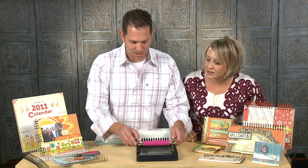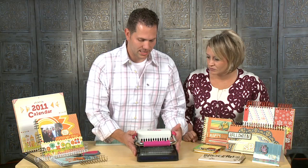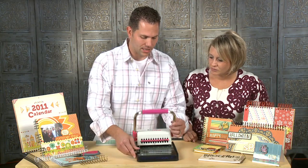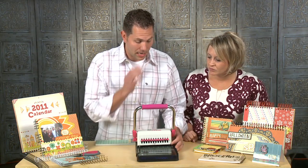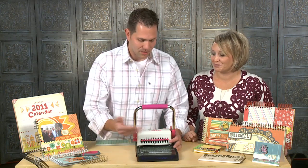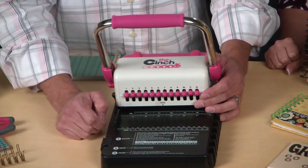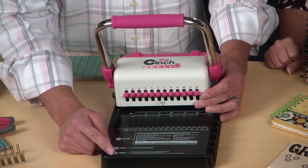Let me show you — it comes compact, you can store it like this. There's a little thing on here that you just release, and it opens it up. Everything's built into one. Now, if you're like me and you never keep your instructions around, don't be scared, because we put the three easy steps to making a binder right here on the front.